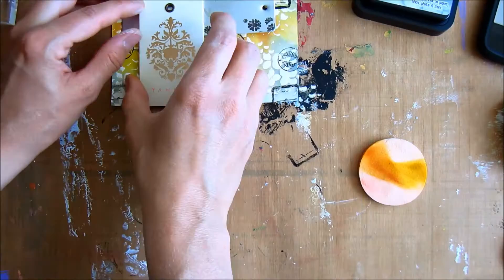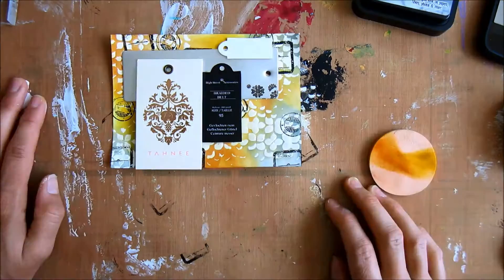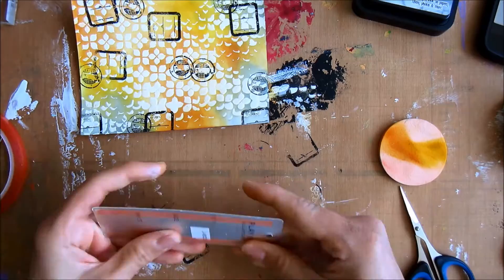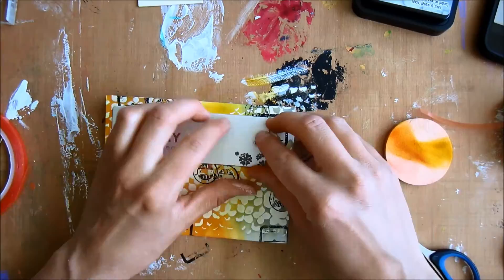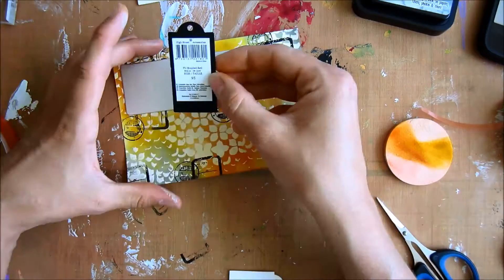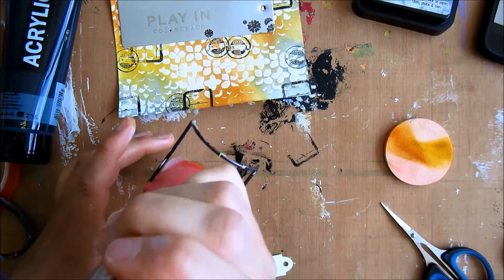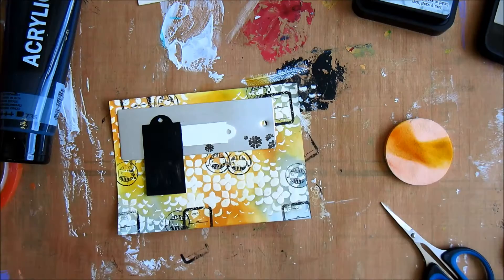I've got a clothing tag I wanted to recycle, so I'm thinking about how to place them and which ones to use. I'm going to stick one down. I thought it was a bit too much so I dropped one. I'm putting down some acrylic paint to cover the little tag and make it completely black.